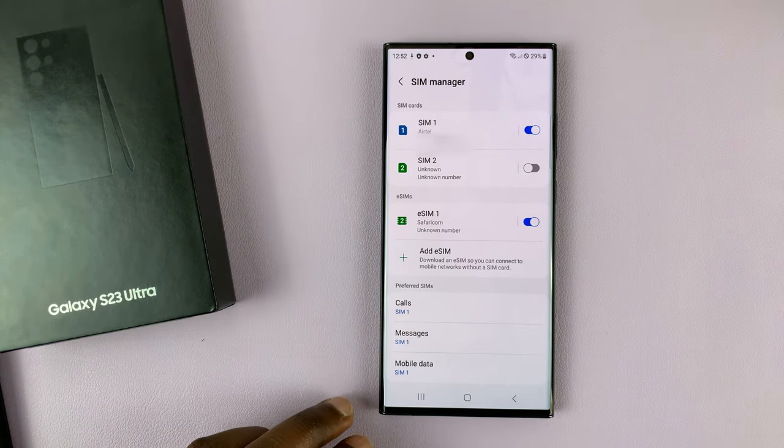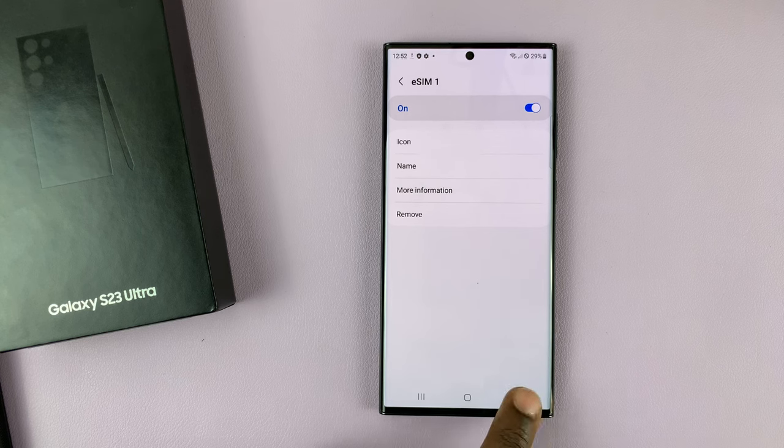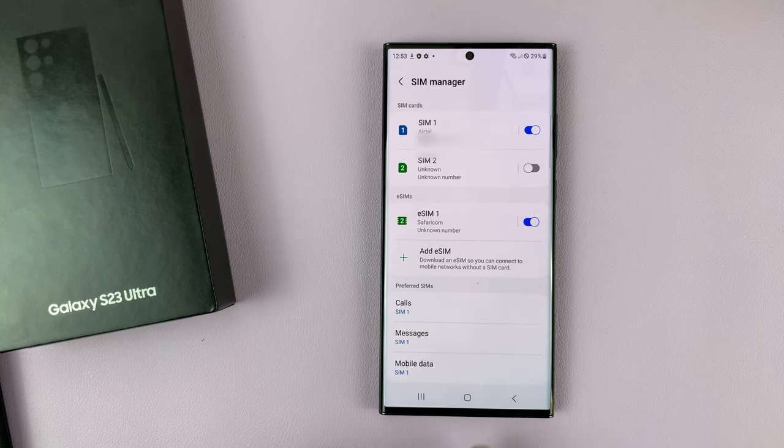And that's basically how to set up eSIM on a Samsung Galaxy S23. Thanks for watching — leave your comments and questions down below, and good luck.